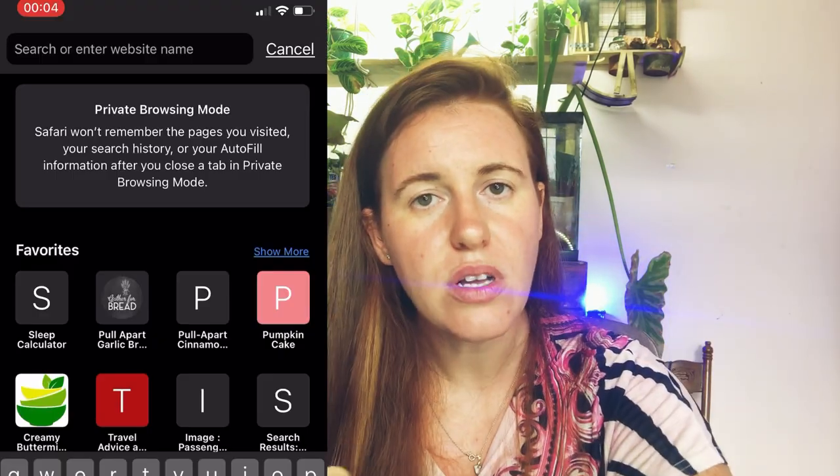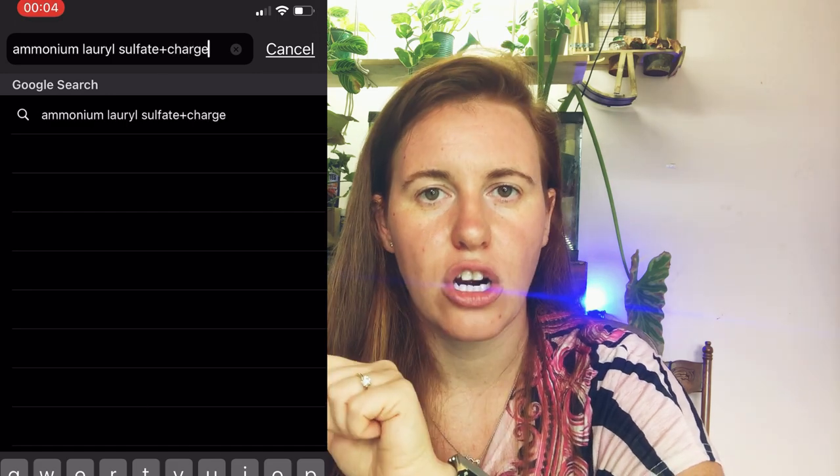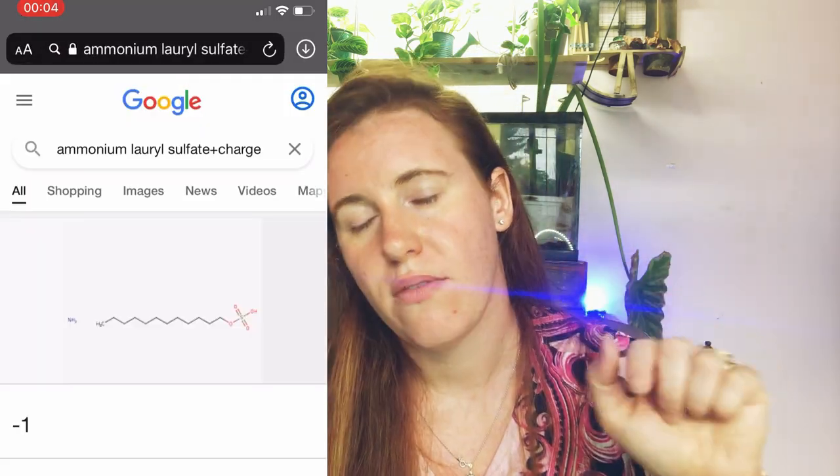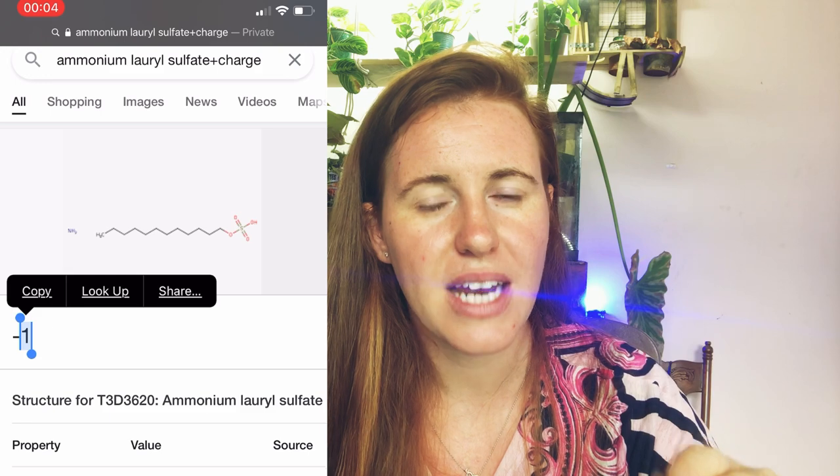If you're at the store, look at the active ingredients list, type the ingredient name into Google, add 'ionic charge,' and Google is very good at telling you what the charge is. So long as it has a negative number — not zero, not positive — that product will work fine. If you're still unsure, send me a message at gardeningincanada.net or on Instagram, Facebook, or in the comments, and I'll look into it for you.